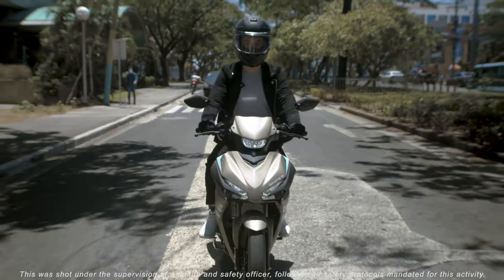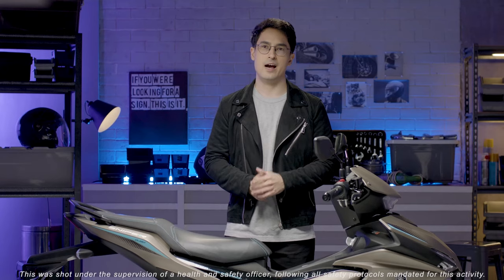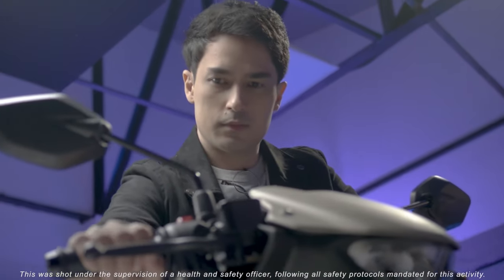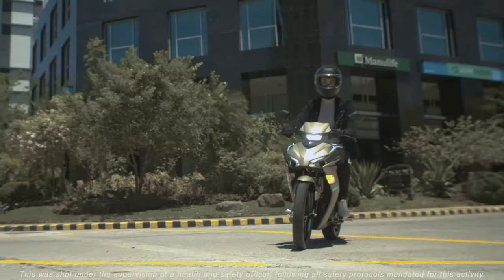The Sniper 155R has everything you could ask for in a high-performance motorcycle. You feel that right when you start the engine, then it really hits you when you're on the road.